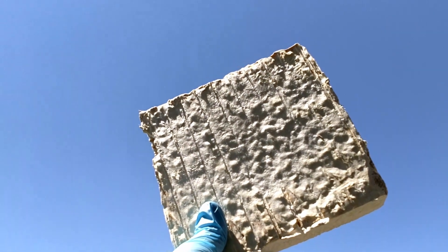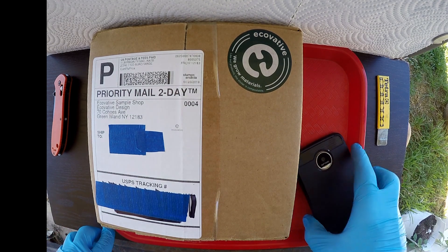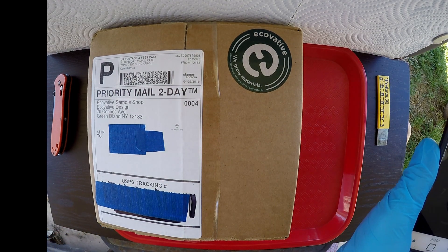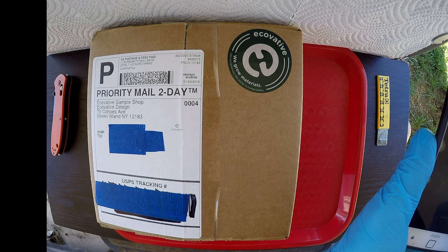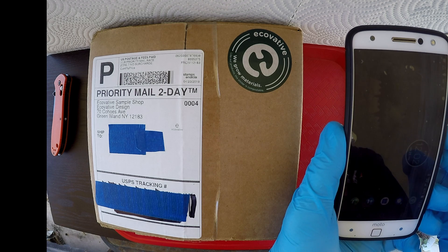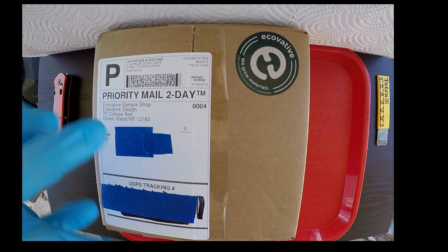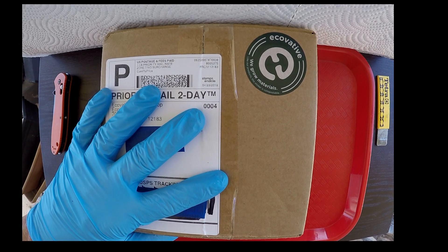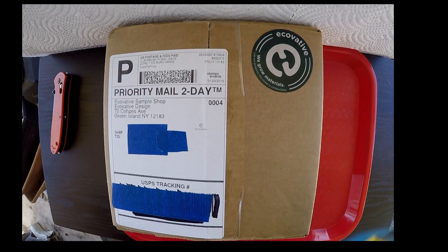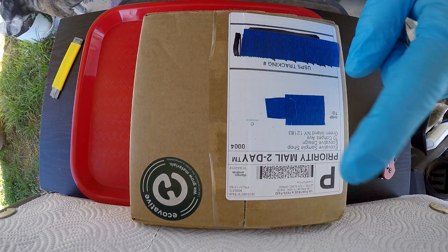I for one welcome our new mycelial overlords. I don't usually do these unboxing videos, but this is for science — we're actually getting somewhere. This is almost like living in the 21st century. I've got the mystery box — it's kind of like viewer mail, but they mailed it to me only because I paid them. We've got some serious science going on and I want to share this with you guys.